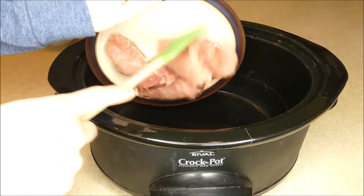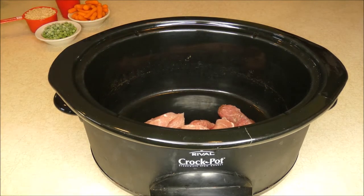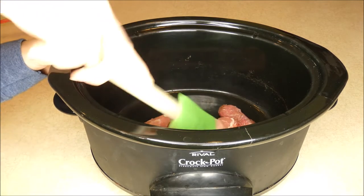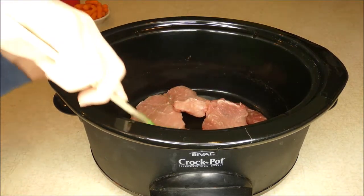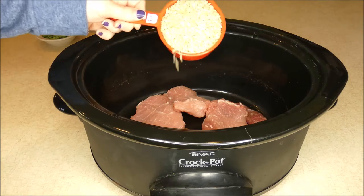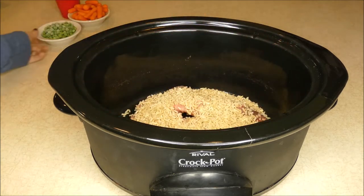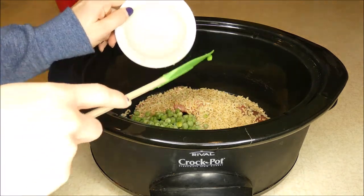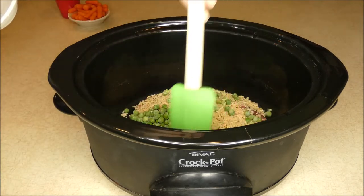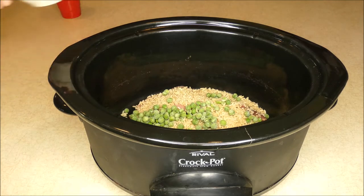I have one pound of duck meat here that's going into my crock-pot. I love crock-pot recipes — they are super simple to make. I'm just going to spread that duck around so it's all over the bottom. And then I have one cup of dry brown rice, and one cup of peas. Mine are frozen peas; you can use fresh if you have them — I just happen to have some frozen on hand, so I'm using those.